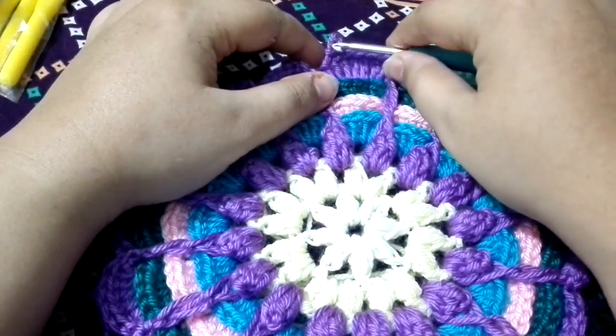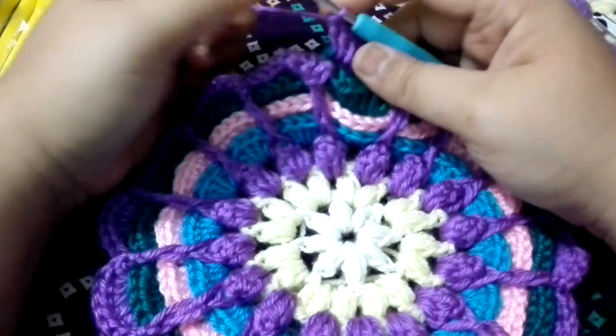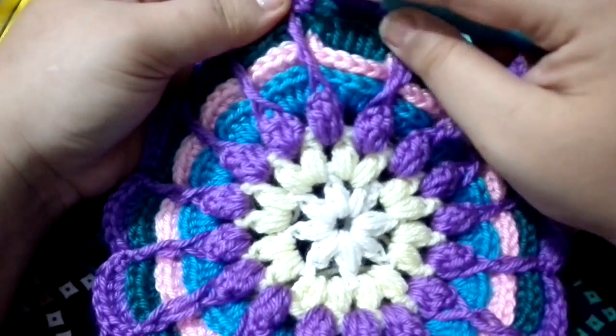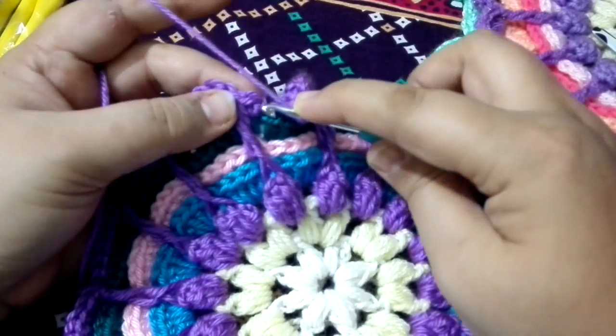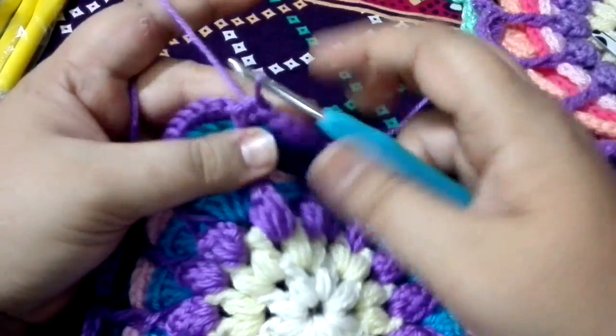After completing the last shell of this round, we are going to do a slip stitch on the top of the previous single crochet — the last single crochet. Insert your hook in and bring the yarn out and do a slip stitch.